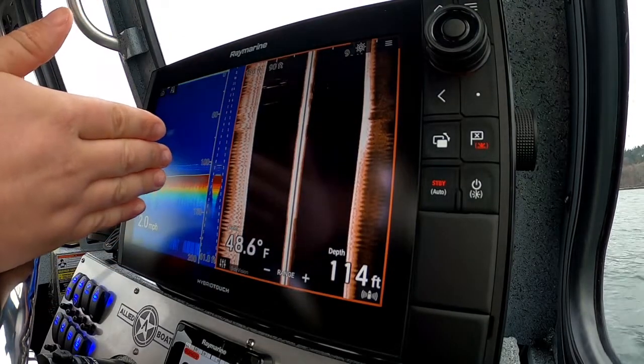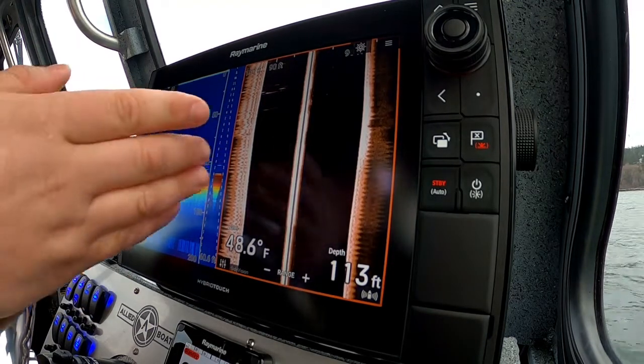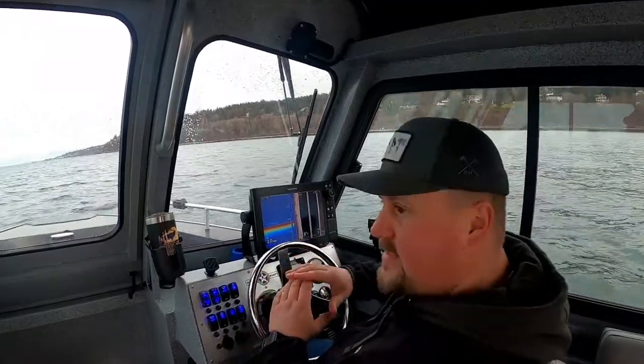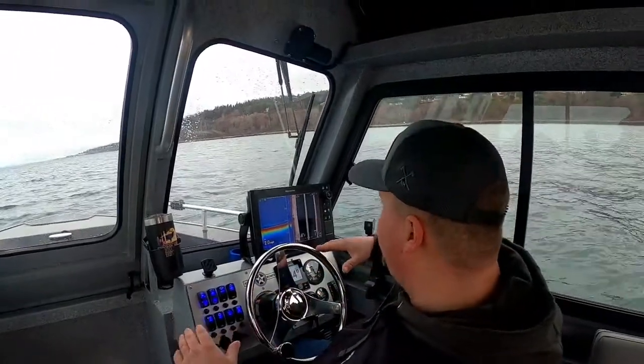Here I've got a split screen: on the left is our high chirp frequency running our one-kilowatt transducer, and on the right I've got our RV100 transducer running the DownVision frequency. Together we're painting a massive picture under the boat — we're seeing directly below and also out to the sides.